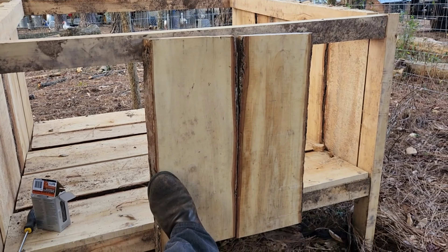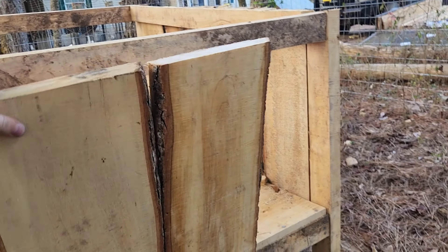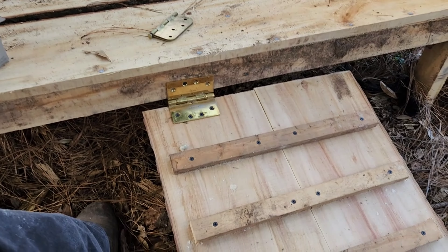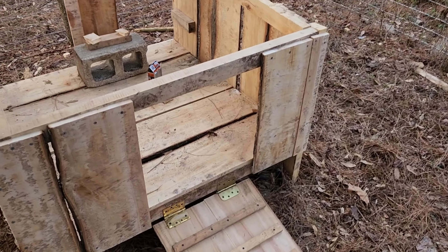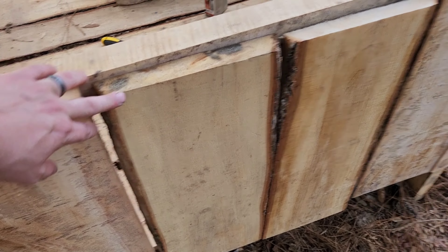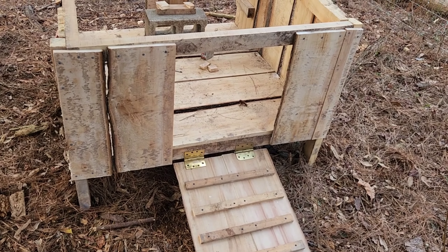I wish I had a better angle on here. So that's the door closed — I'll have to come up with some kind of latch. I got the front all done. I still need to come up with a latch. But that's what it looks like closed and then opening.